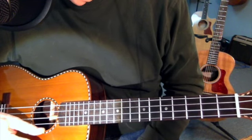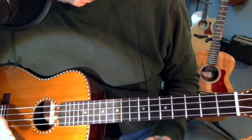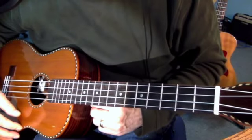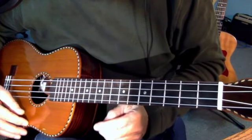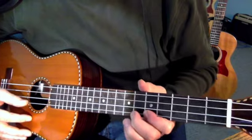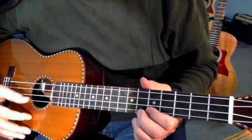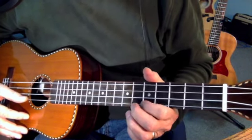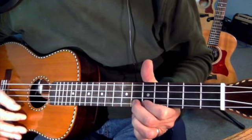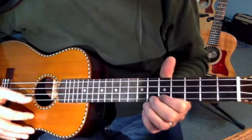One good way to learn the names of notes on the ukulele or the guitar is to learn some scales. It was suggested to me that before you learn your first scale, you learn this little exercise. Because when you're going to be playing scales and lead licks, you're going to need to assign fingers to frets — whatever the first finger is on, then the next fret is the second finger, next is the third finger, and the next is the fourth.